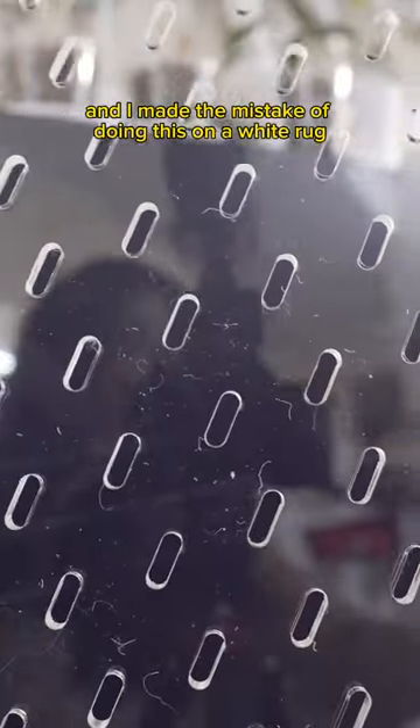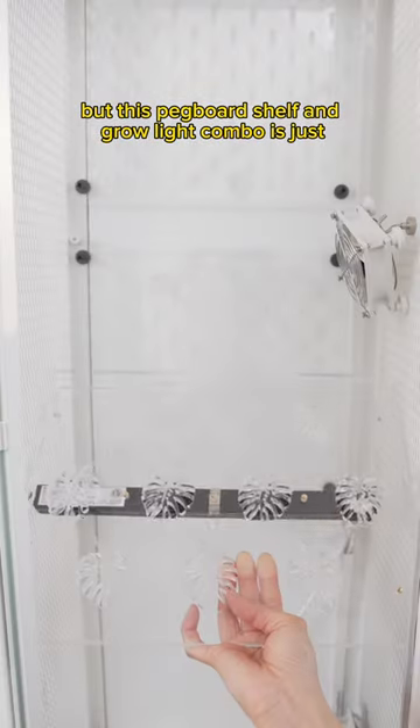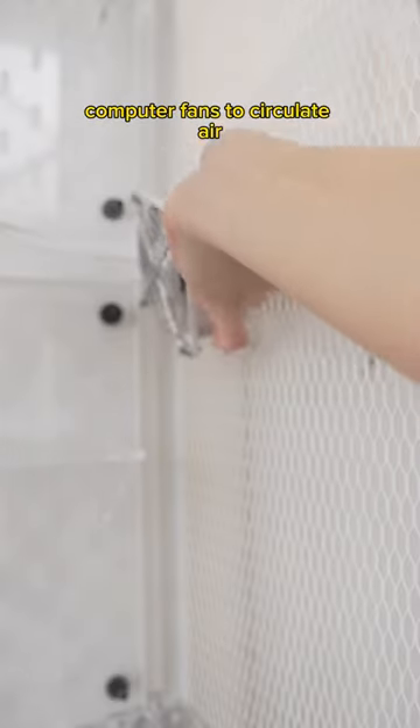And I made the mistake of doing this on a white rug. But this pegboard shelf and grow light combo is just crème de la crème. Mini shelves hang on the pegboard for more plants, and the grow lights will allow me to grow anything without sun.